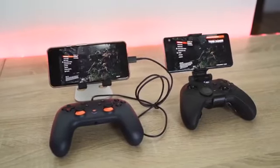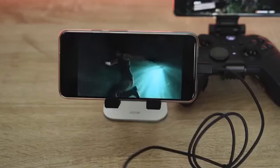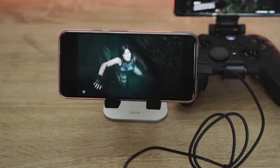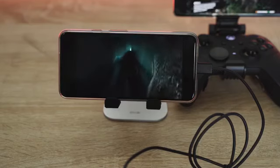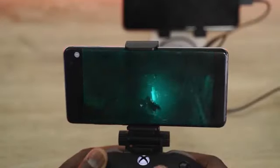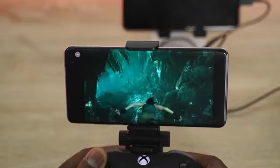Looking at Shadow of the Tomb Raider on both platforms: on Stadia, it runs really well — streaming on Wi-Fi, the resolution is about 720p on the Pixel 4 and everything ran pretty well. On Project xCloud, also running at 720p streaming from the xCloud servers, it ran pretty well on Wi-Fi too.